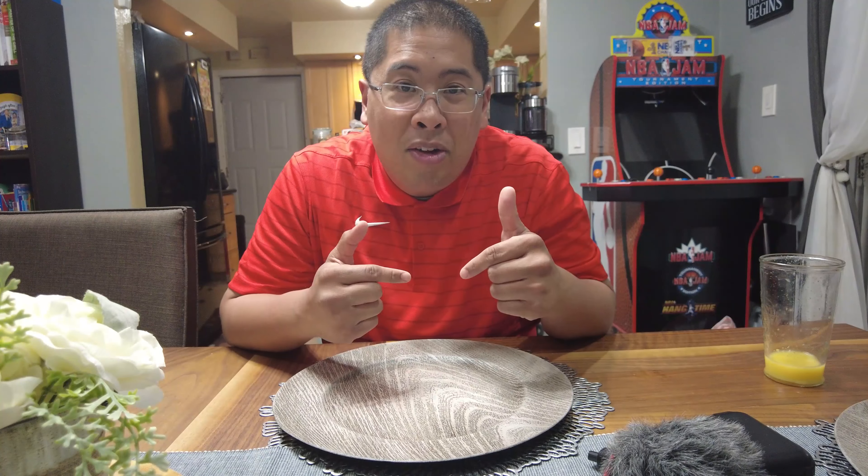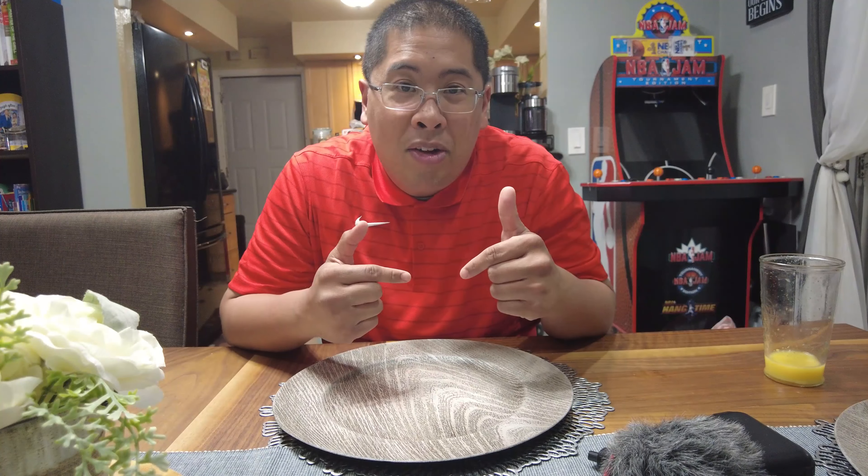I would recommend adding a bit of sugar to balance out the saltiness of the crab salad, and I would also add a bit more mayonnaise to make it creamier. Other than that, the seafood salad was really good — can't wait to make it again. Thanks again for watching another episode of What to Eat. Don't forget to subscribe, hit the notification button, like the video, and comment down below on other recipes that you want me to make. Until next time!